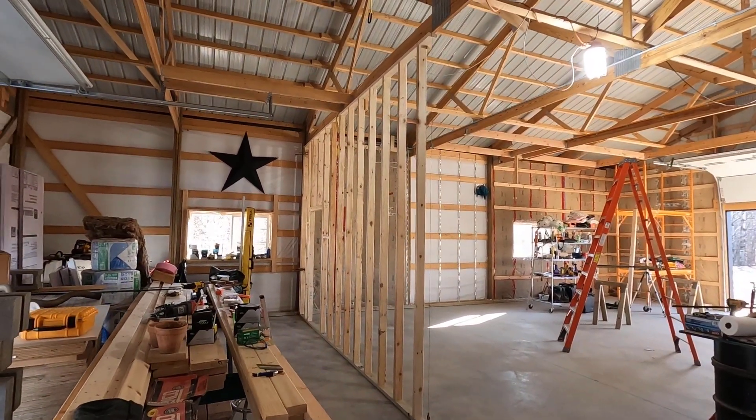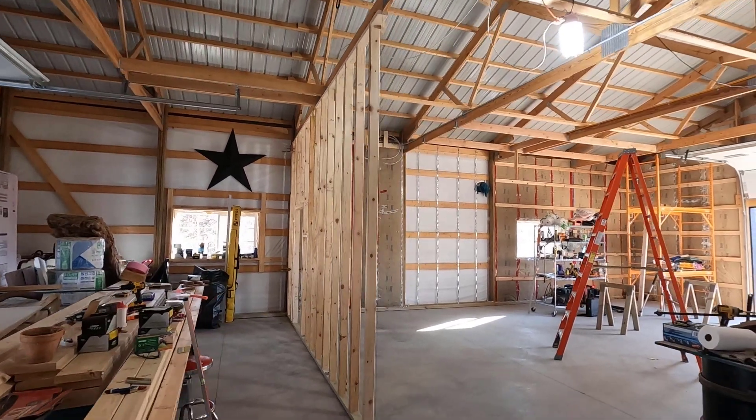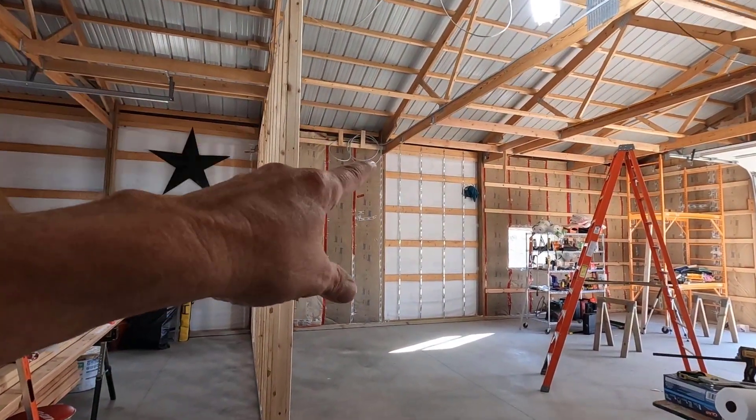Good morning. Welcome to Planet Mojo. The east partition wall is in place. Now it's time to focus on getting the insulation in.